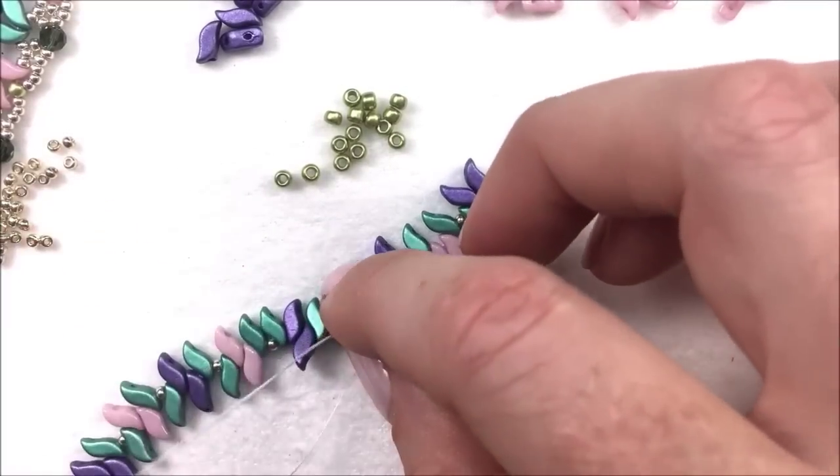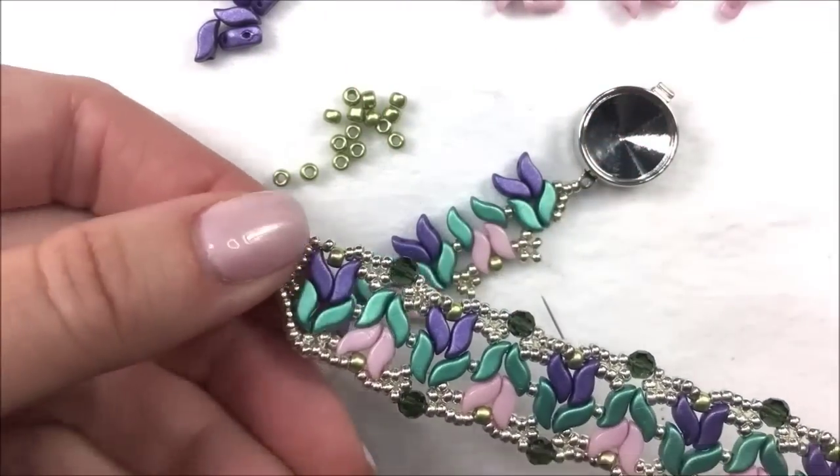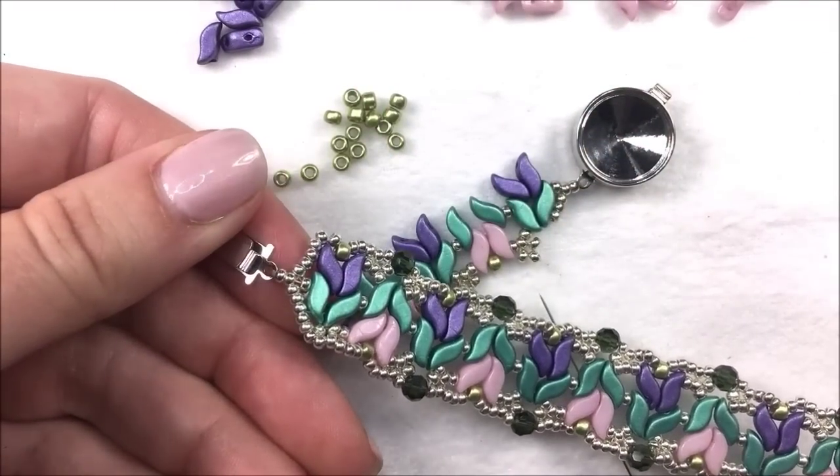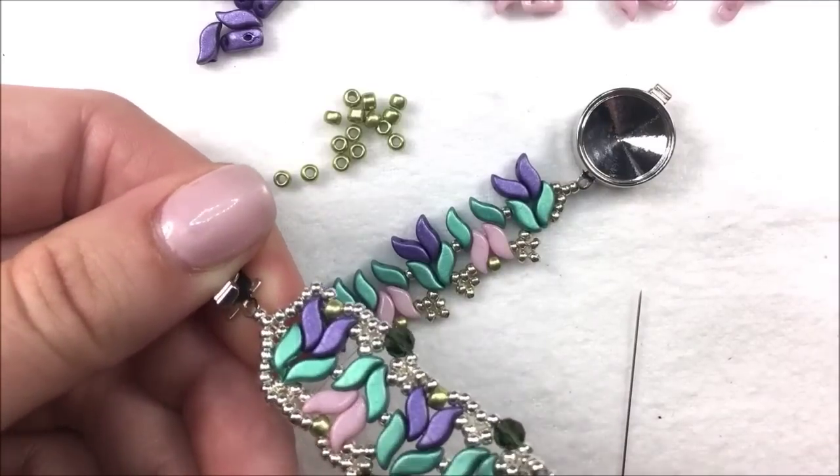Continue the pattern until we get to the very start of the project. Then we're going to go ahead and add our other side of our clasp, and then jump to the top and do it along the purple flowers as well.